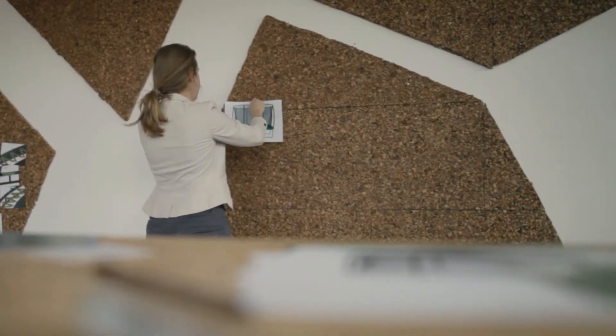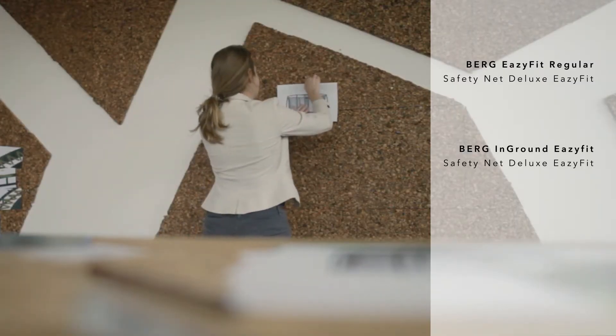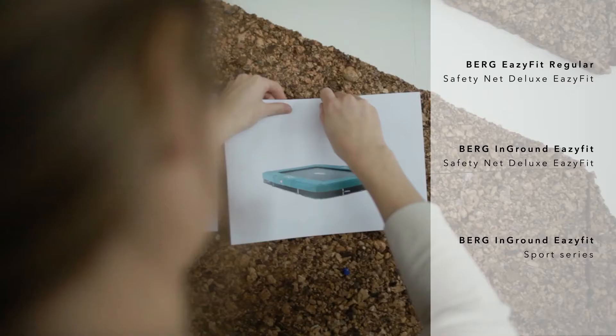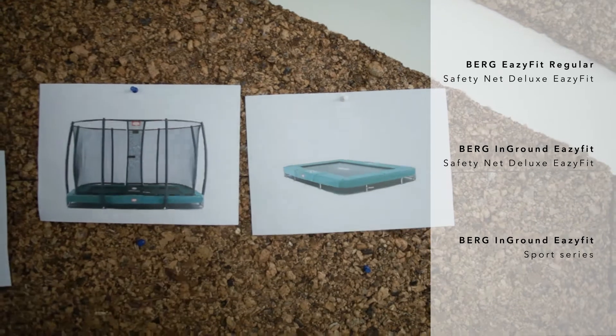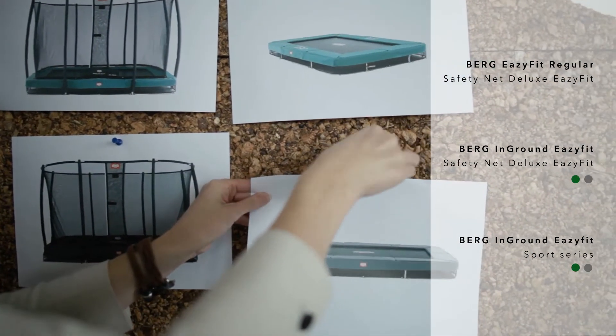In 2017, the following Easy Fits will be available: the Easy Fit Regular with Safety Net Deluxe, the In-Ground Easy Fit with Safety Net, and the In-Ground Easy Fit Sport Series. Both In-Ground Easy Fits are available with a green or grey protective edge.